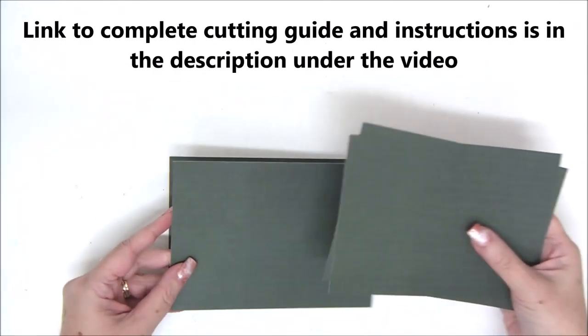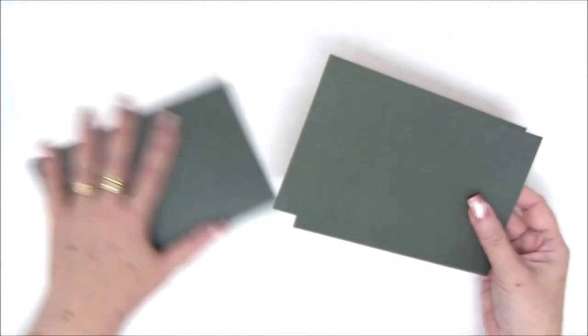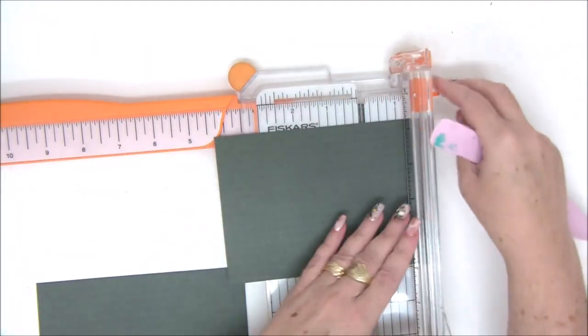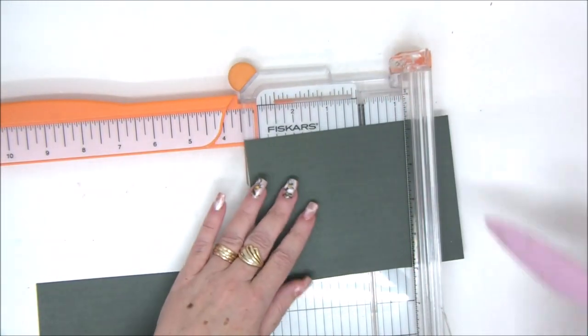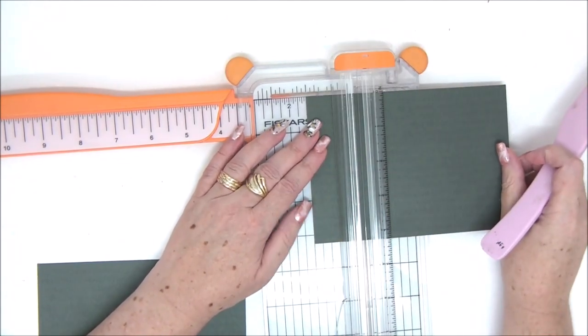So today we are making a theater card, a really cool card, and we have four bases. They're all the same size, six by four and a quarter, and we're going to take one of those bases and score it at one and a half and three inches.